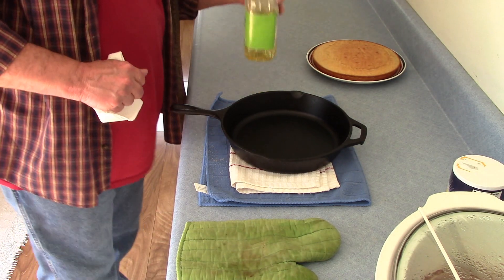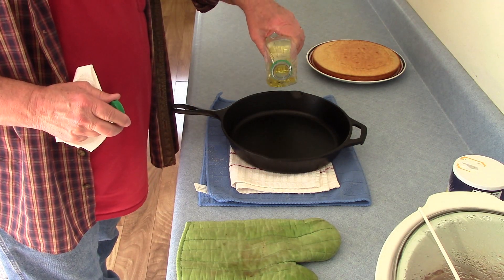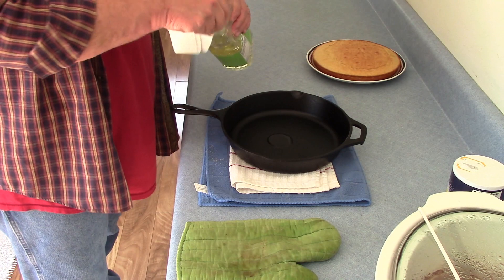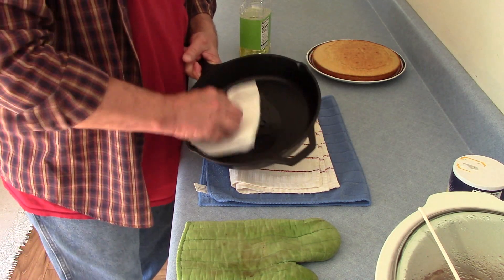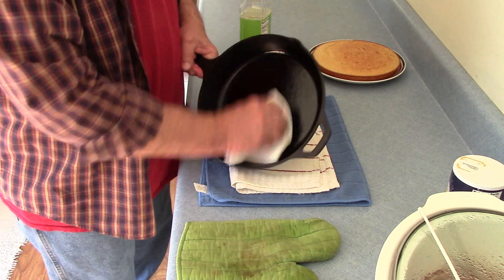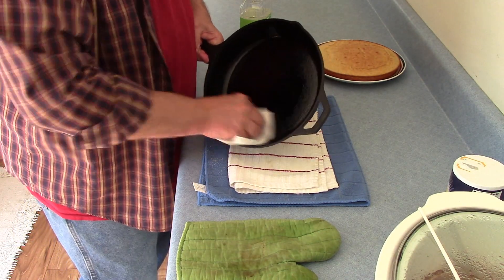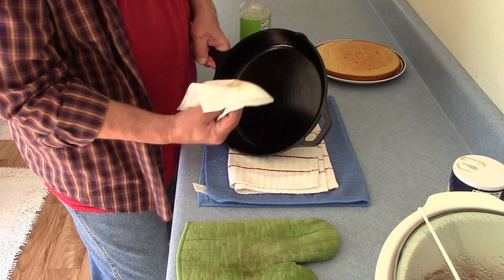Next step: I'm going to take just a little bit of vegetable oil — just a small amount — right in the middle of the pan. Then take a paper towel and rub it around, all around on the sides. Make sure that you completely spread the vegetable oil in there.